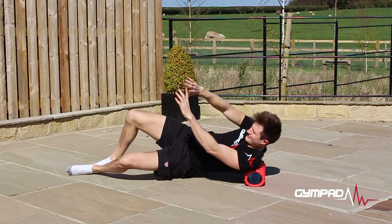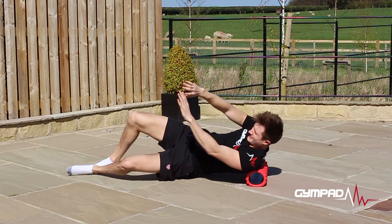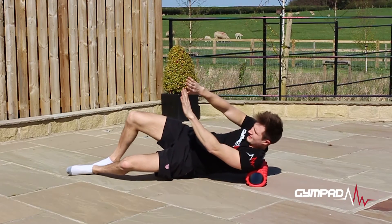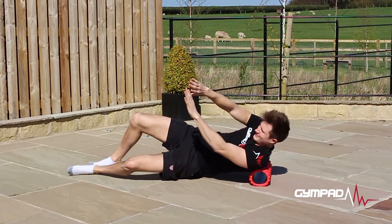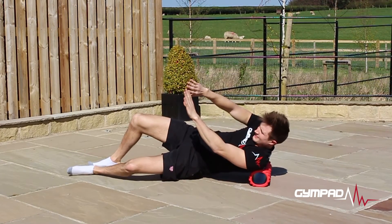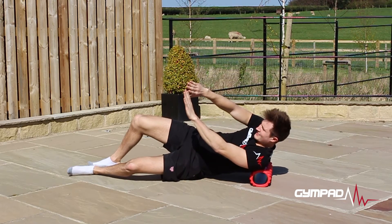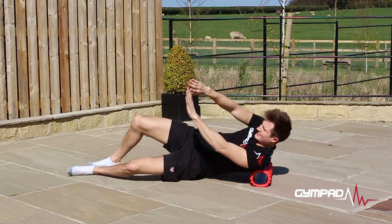When performing SMR on the rotator cuffs, place the foam roller directly underneath your shoulder blade. In this position, as shown, use your feet to move your body slowly forwards and backwards to find a knot or adhesion, and hold this position for 30 seconds. Remember to breathe normally and keep your muscles as relaxed as possible to get the maximum benefits of the exercise.